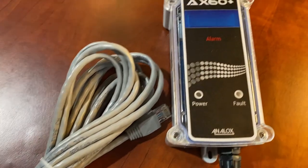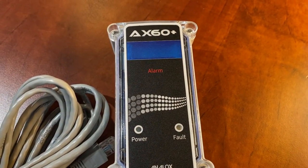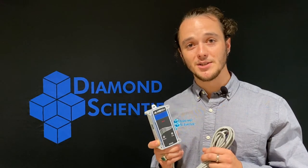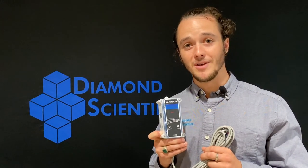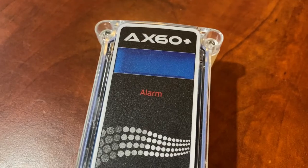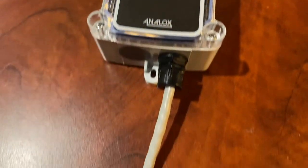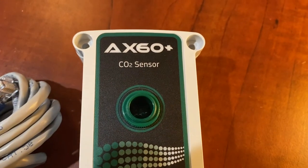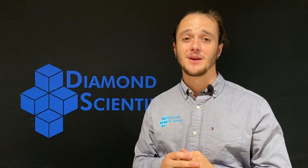The single alarm unit included in the AP1 package produces both an audible 80-decibel alarm and a blue visual strobing alarm. The alarm unit includes its own five-meter length of CAT5 cable, which is used to connect to the corresponding sensor. That wraps up the components included in our AP1 package.